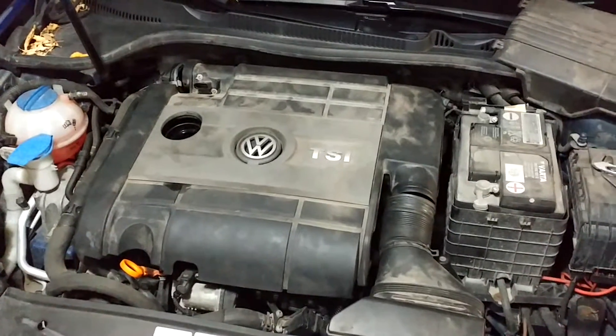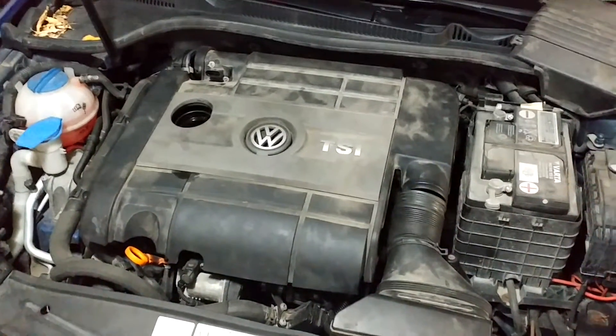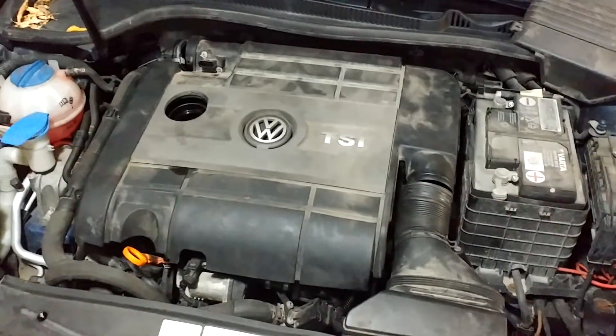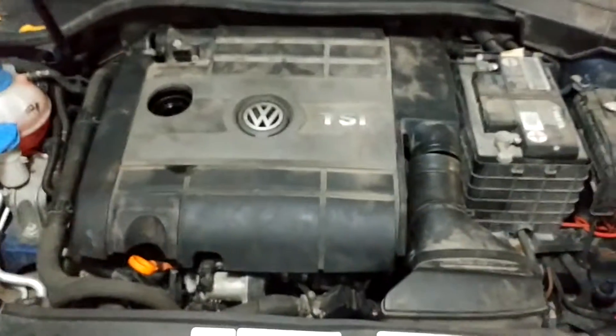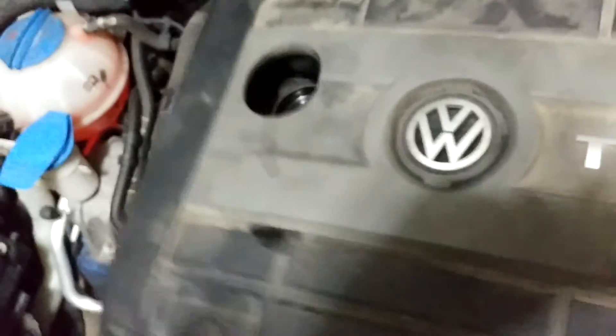I've already gone ahead and taken off all the pieces, so at the end of the video you'll see me put it back together to understand how to take all the pieces apart. There are other videos that show it too, but the main thing I wanted to get across in my video is the fact that when taking this engine cover off, you have to pull on it really, really hard.